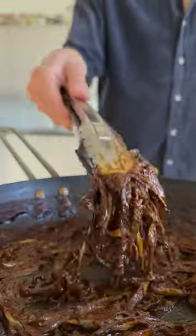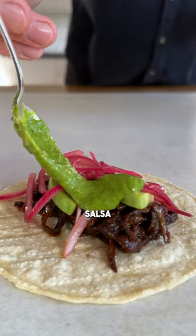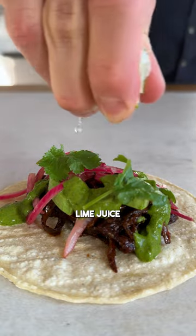Cook it until it looks like this. Now just build your tacos with the banana peels, avocado, macerated onions, Mexican salsa, fresh coriander, and lime juice. There you go — pulled pork-style tacos made with banana peels.